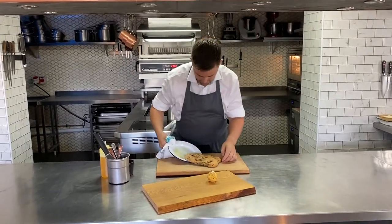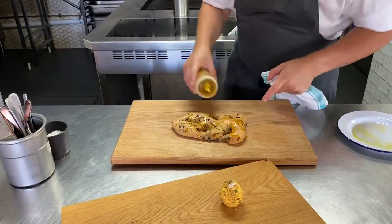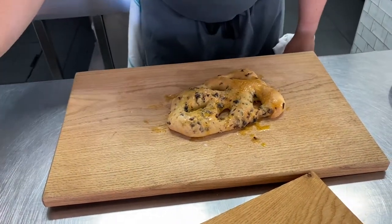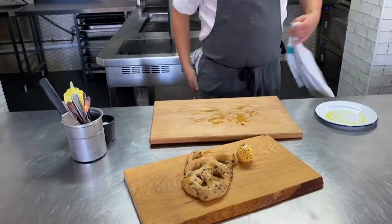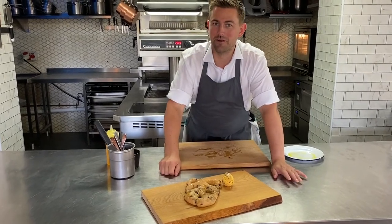Out comes the focaccia — onto your board. A bit more oil on there, just get your hand and make sure it's all nicely worked into the top. Tiny bit of salt, and there we go — what a lovely tear and share. Take that to the table: woodland mushroom focaccia, smoked bacon and thyme butter with that lovely crack coating on the outside. Hope you enjoy the first course.